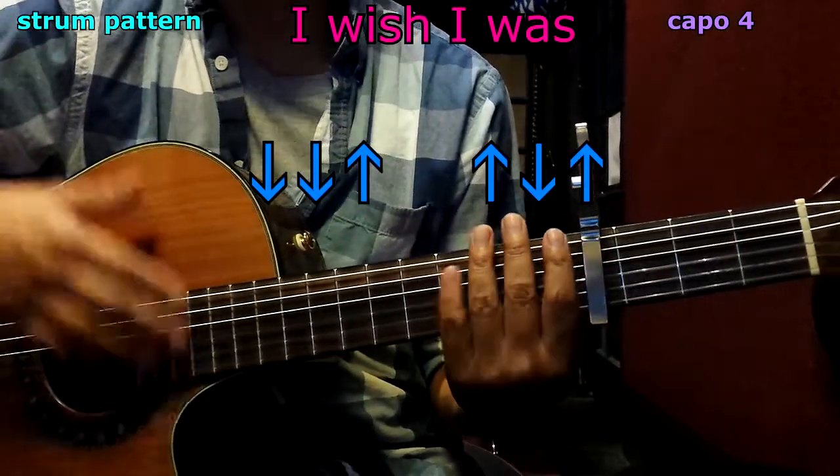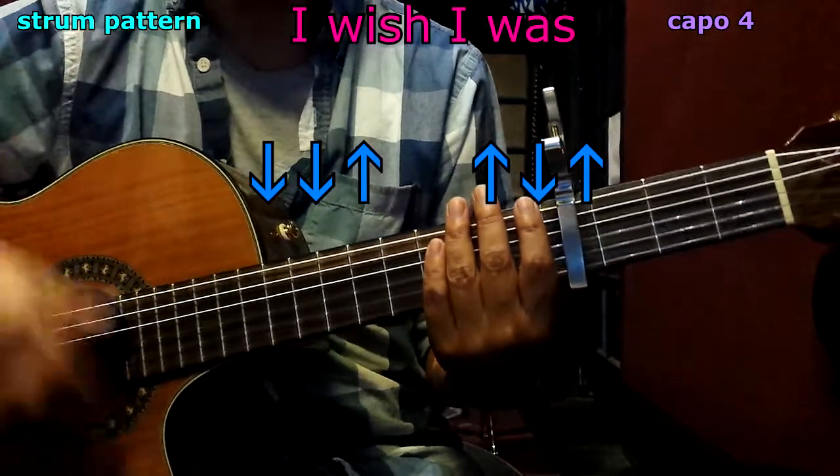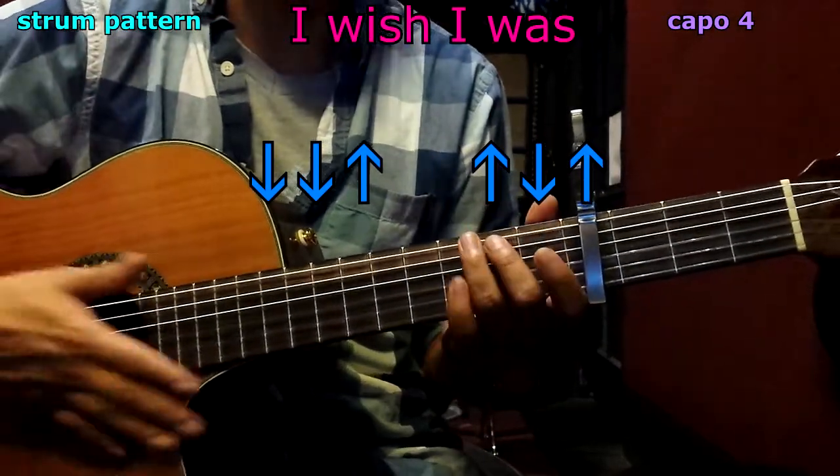Now let's talk about the strum pattern. We're going to be doing: down, down, up, up, down, up. Once again: down, down, up, up, down, up. And that's going to be per chord.